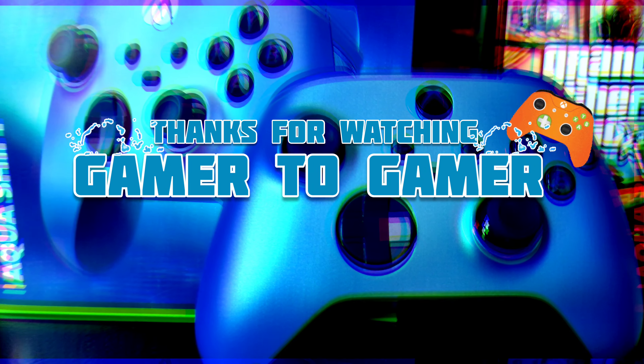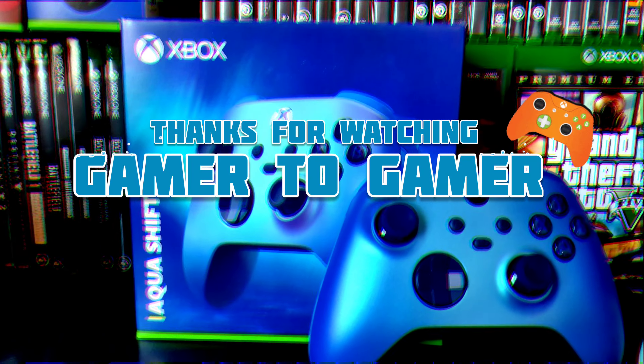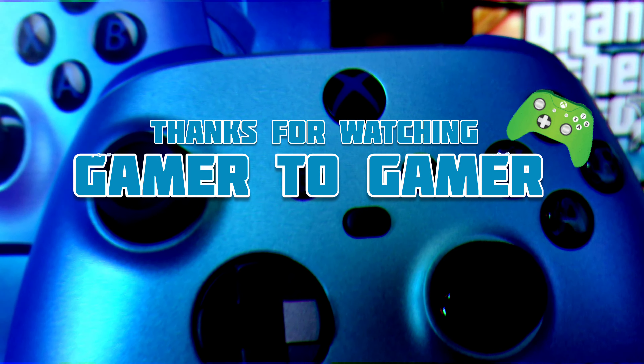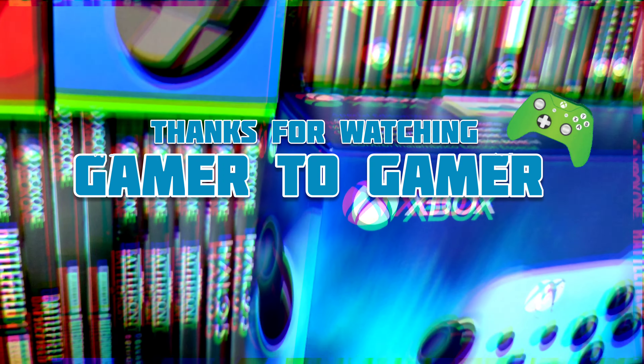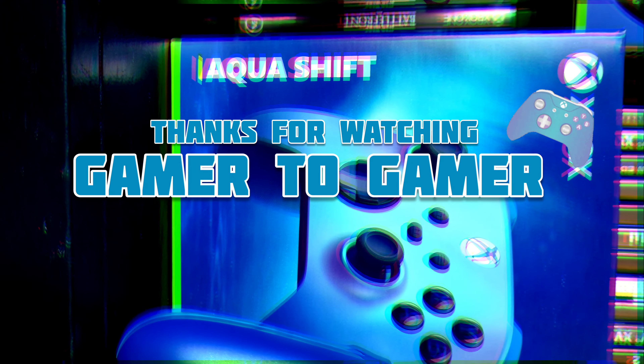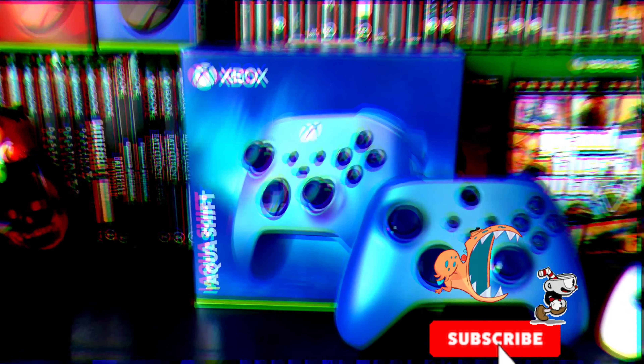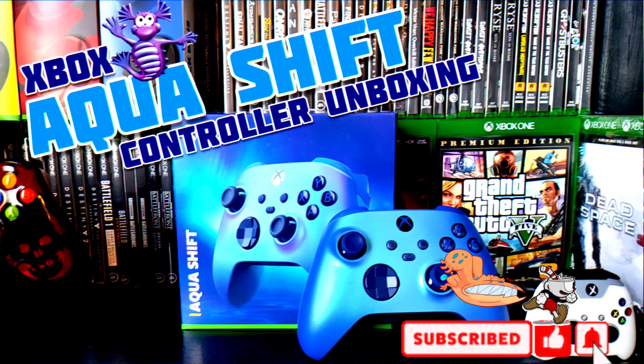This is a really nice controller. I like it, I like it a lot. And sadly, we know how it goes — comes with double-A batteries. But that's my quick unboxing of the new Aqua Shift Xbox controller. Thanks for watching Gamer to Gamer!